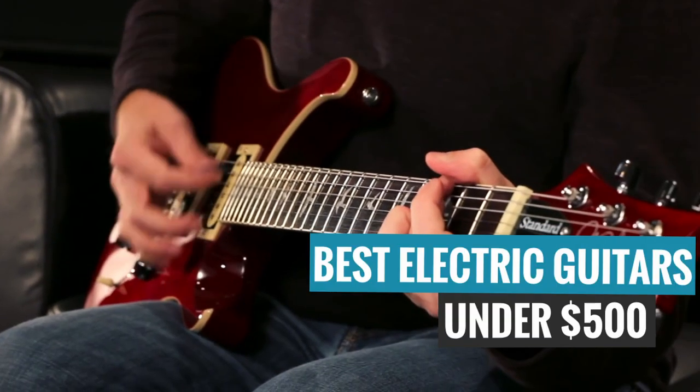What's up, guys? It's Dan from Guitar Advise, and in this video, I'll be counting down my picks for the best electric guitars under $500.